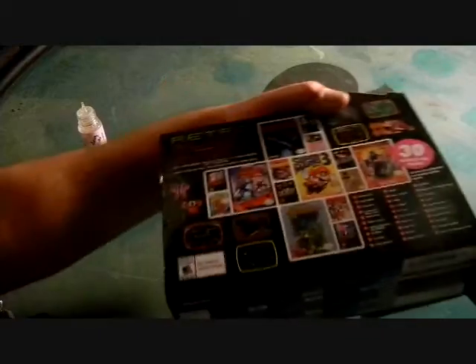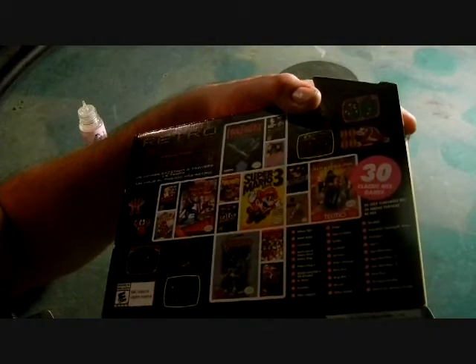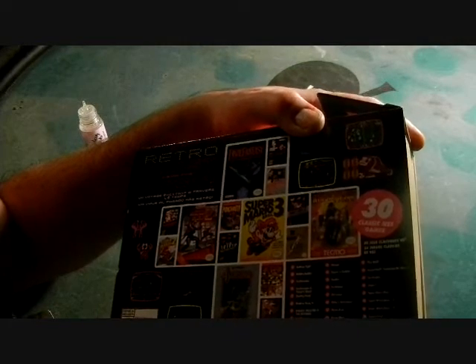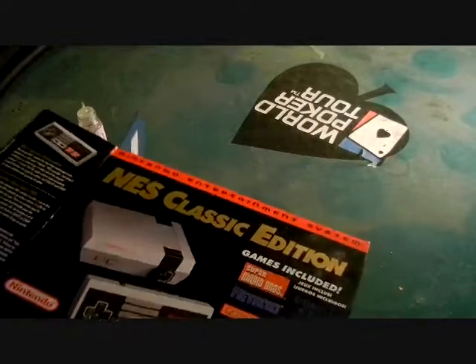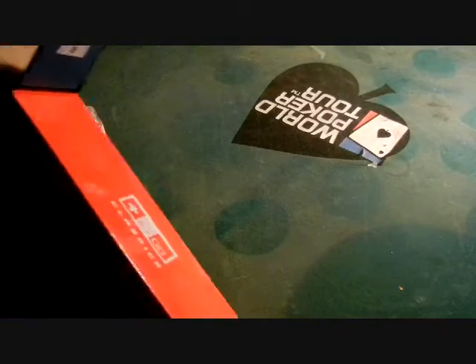I'm going to do an unboxing and show you a little bit about the games. It's got Mario Brothers — all of them. Castlevania even. How handy is that? I had spent many hours playing these games. The only thing I remember with the old console is you couldn't save it — you had to leave it plugged in all night, tuck it away, put tape over the red thing.